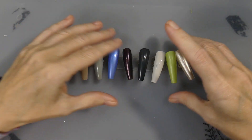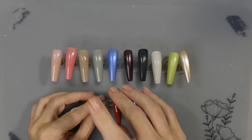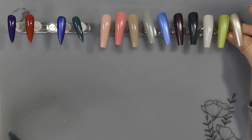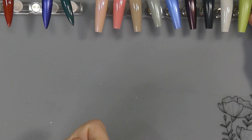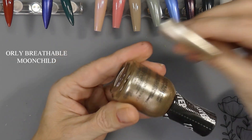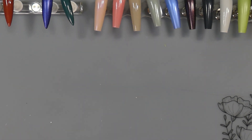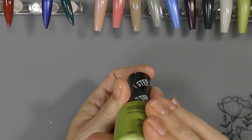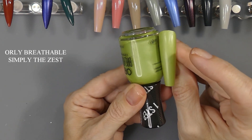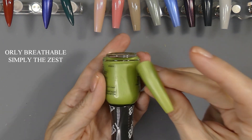Now I'm back and all of the Orlys have got their second coats on. This is the Moon Child — two coats. So these are all two coats. Then we have the Simply the Zest. They're very true to color. Orly is one of the best. These are the Orly Breathables and I've never tried these before, but I still put a base on — that's just the way I am.